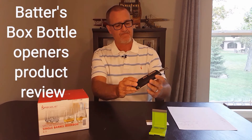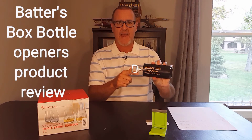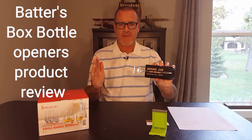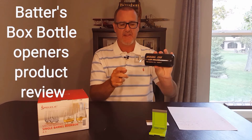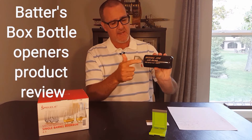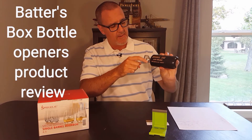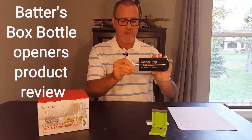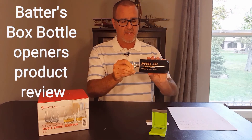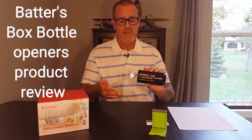This is a pretty unique item. The bottle opener as everybody knows has been around forever, but this one's a little bit different. They take baseball bats that have either cracked or had something happen to them, cut them down, add the bottle opener end, and this is the product you get. You can see this is the head of the baseball bat, which also has the name of the baseball player on it.